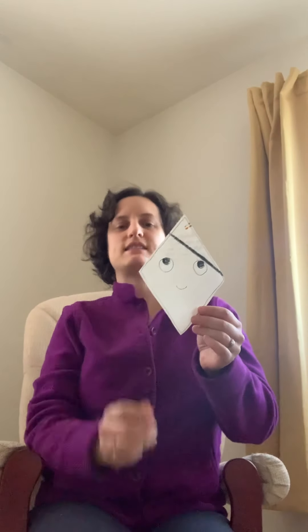This is a diamond. His name is Danny. Can you say hi, Danny? I'm going to teach you a little poem. First listen, then you can repeat after me. Danny Diamond is shaped like a kite. He has four points. I know that's right. One, two, three, four.